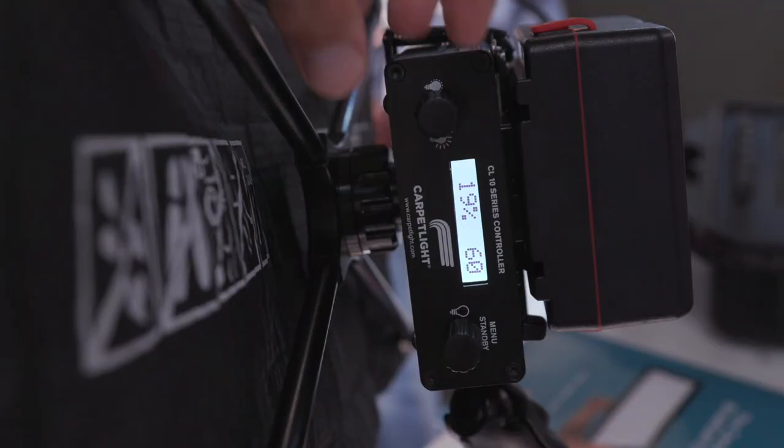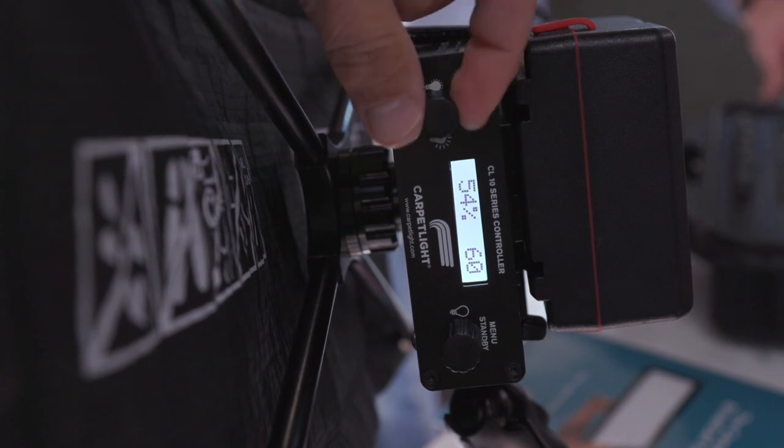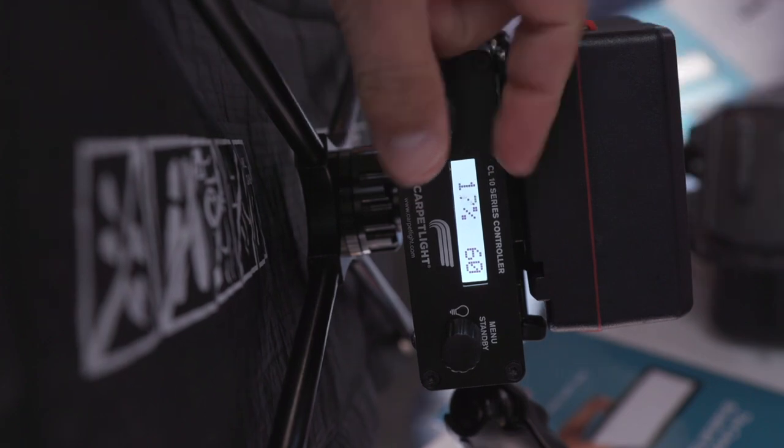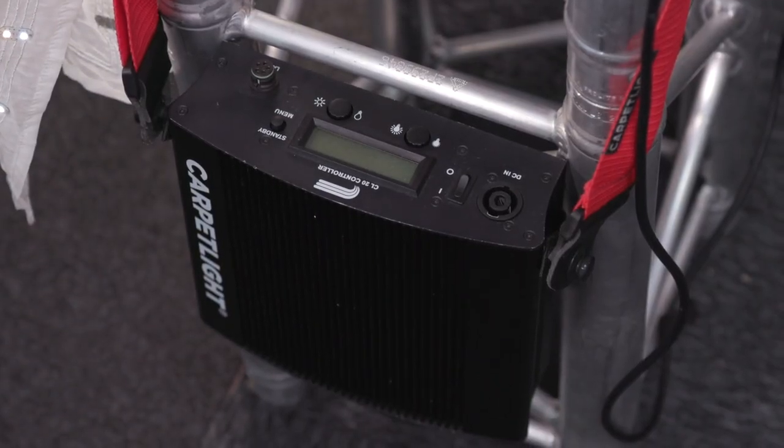As for modifiers, I saw what looks like snap grids. Yes, we offer the snap grid as an optional accessory that works perfectly with it. On the controller side, we have different sizes of controllers to match the different sizes of lights — smaller models run on a small control unit and larger units use a bigger one. But they all have the same software setup and options.